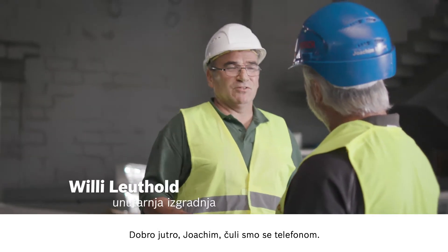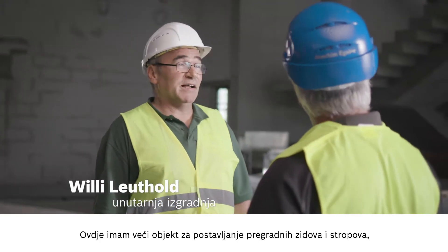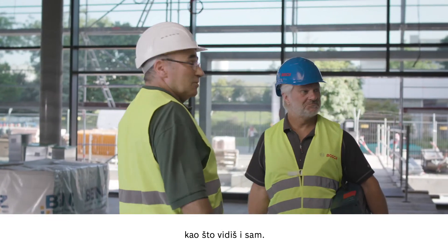Morning Willy. Morning Joachim, we spoke on the phone. Yes, it's nice to meet you in person. I have a large project here to install partition walls and ceilings, as you can see.